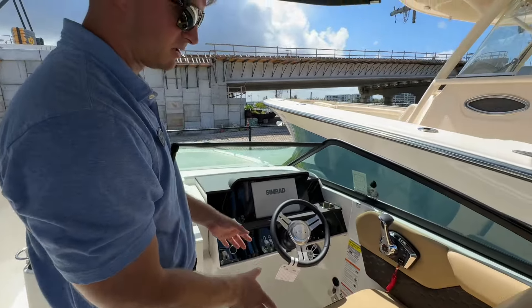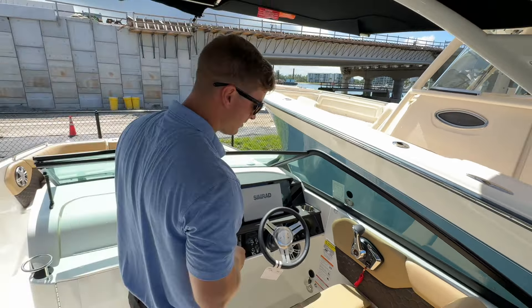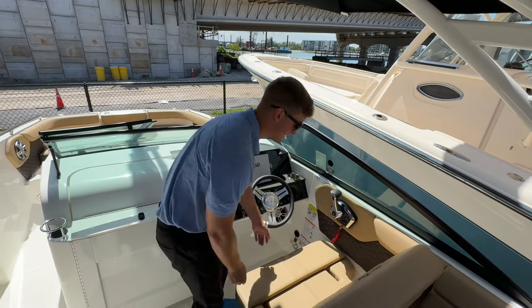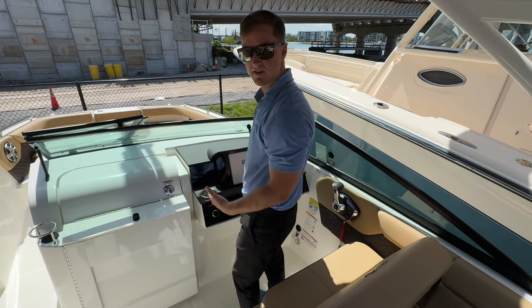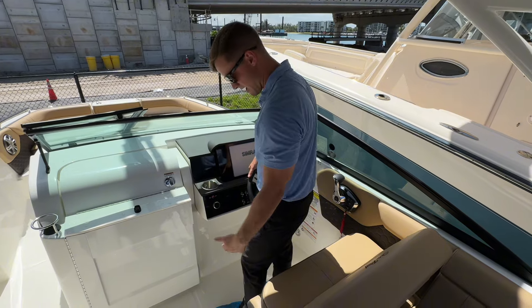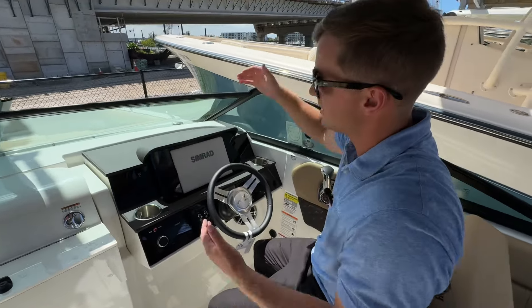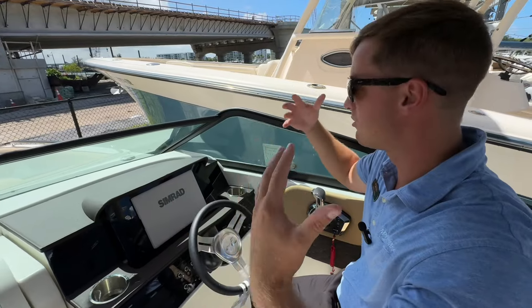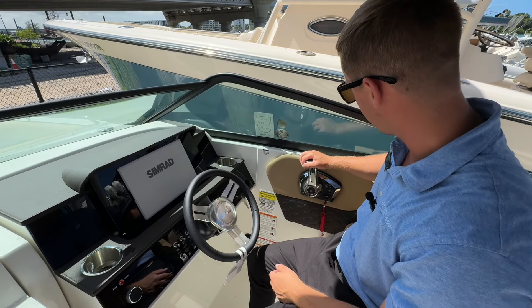The captain's chair is bolstered as well. Whether you want to sit and drive or lift up the bolster to give yourself more room at the console, you can stand up and drive. You can also sit on the bolster — that's going to bring you above the height of the windshield so you get more of a breeze in your face. You have your Mercury throttles over here as well.